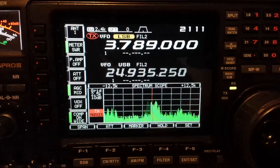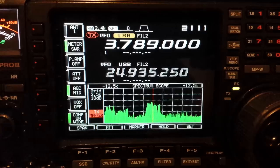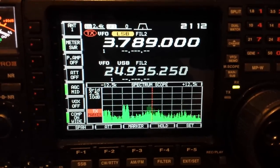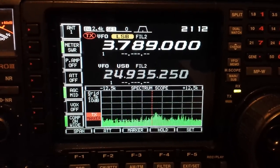Good evening, 2E0RJK. Just going to do a short video for a few of my subscribers that have been requesting videos of my MFJ1026 noise canceller. Just set it up on 80m.